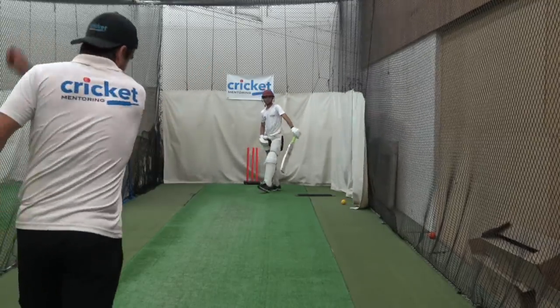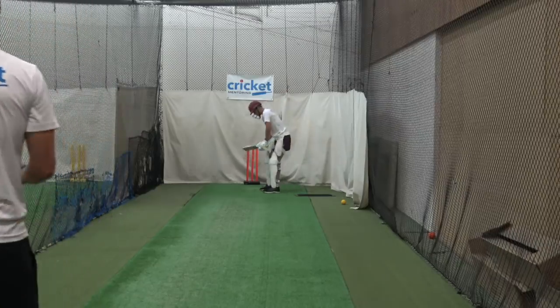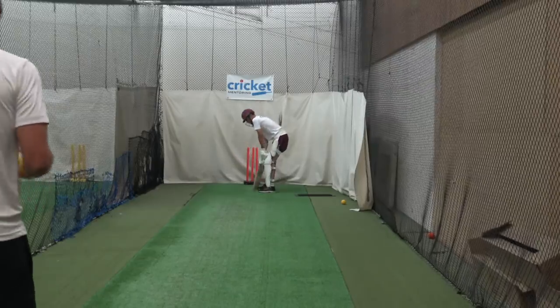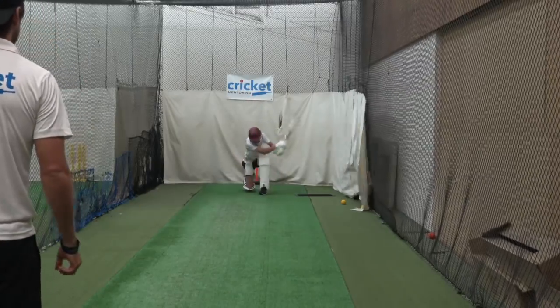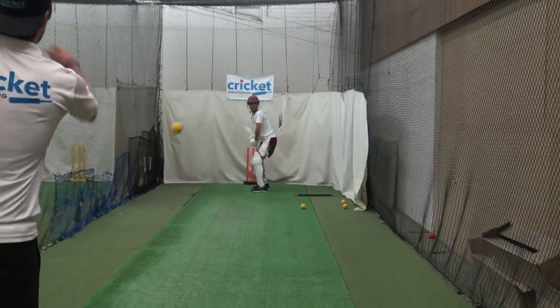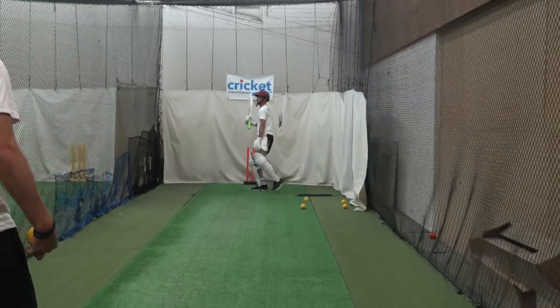Good start but finish that swing off. Well done. Excellent. That was really full. Well adjusted. Weight was back there.